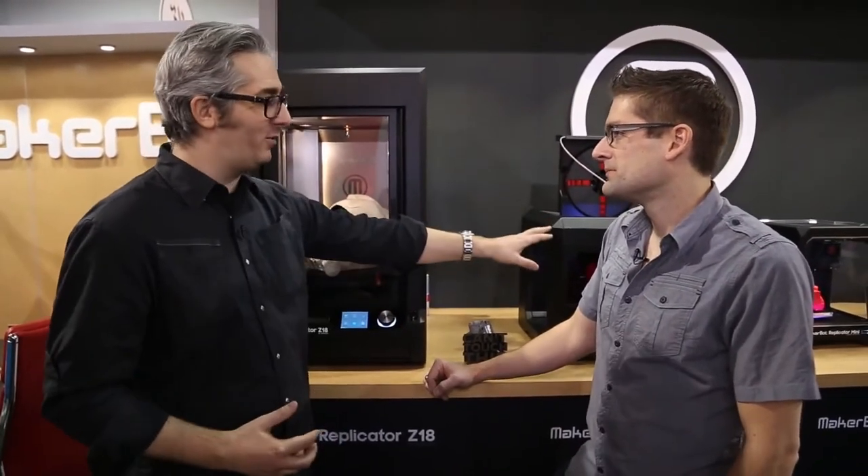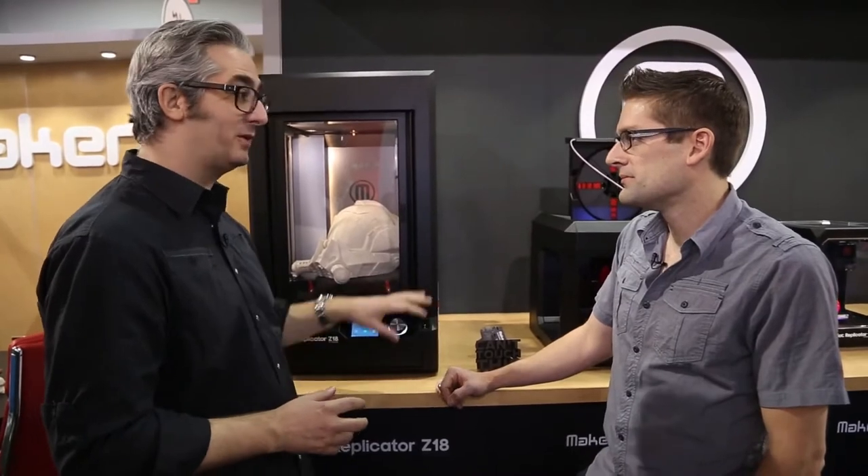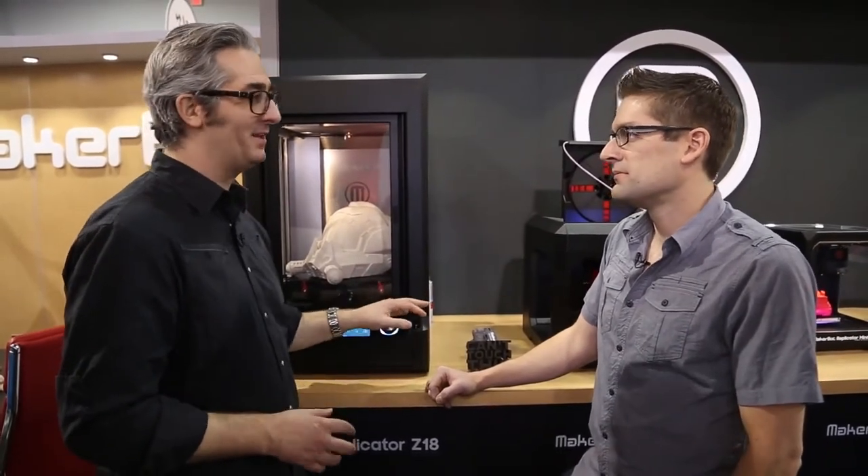The small one is $1,375, the medium one is $2,899, and this one is $6,499. Somebody said $64,000 and I said no, $6,499 — and they were like, no way. This is a game changer. This one is really going to unleash people's creativity in a big way.